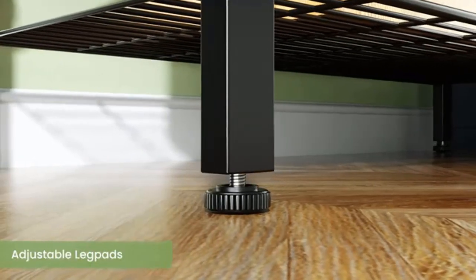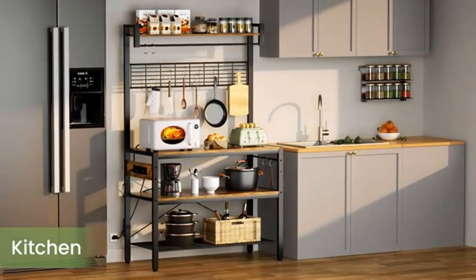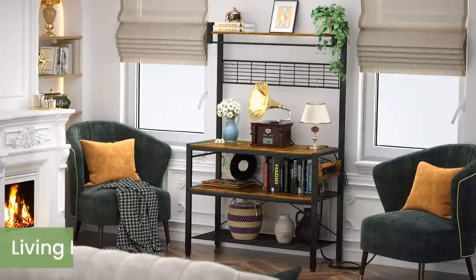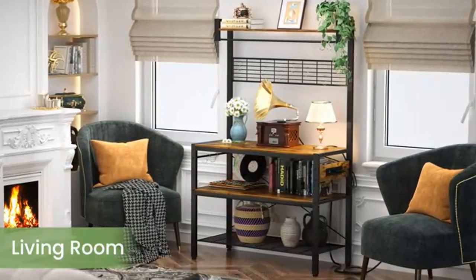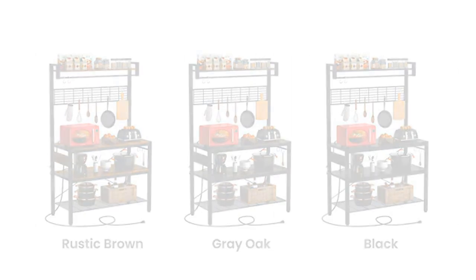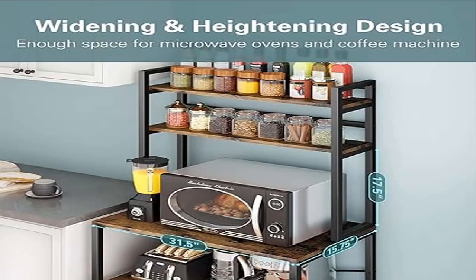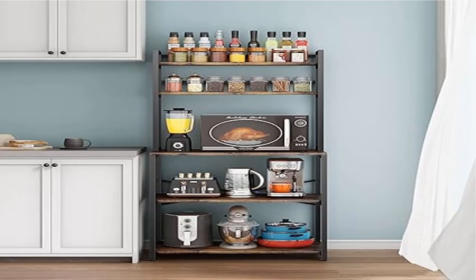Overall size: 31.5 L x 15.75 W x 63.78 H inches. Easy to clean — the microwave rack features an attractive wood grain finish that adds an antique flair to your home and kitchen. For daily care, you can wipe dirty stains easily from the smooth finish using a wet cloth.